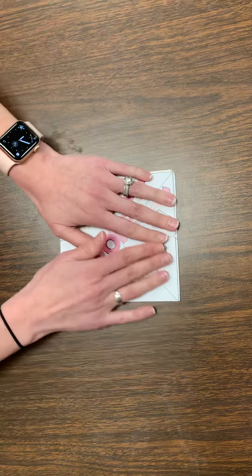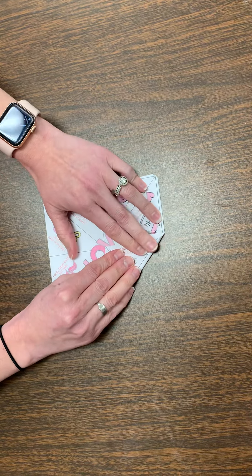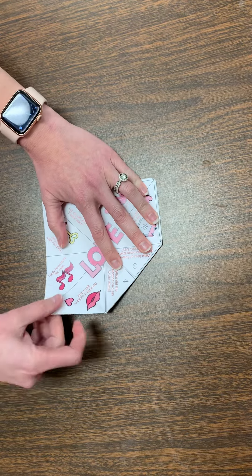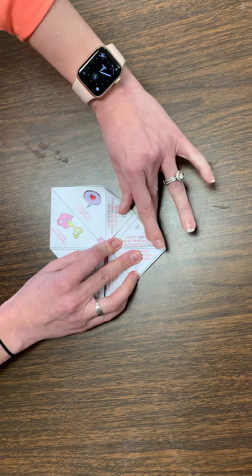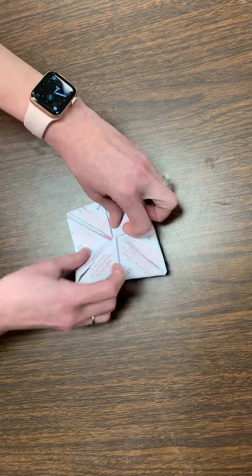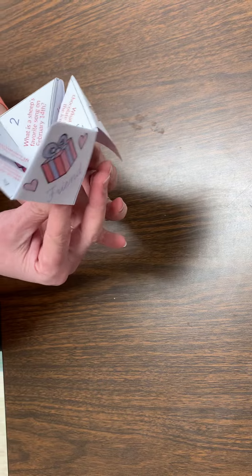So then you're going to flip it over and do the same thing. You're going to take the corner and have it meet in the middle. So we're going to take this corner and have it meet right there. Make sure you're close to those black lines and inside those black lines — those are going to help you. And now we have our fortune teller. You pick it up and put it all together. I always like to press it a little just to make sure all the folds are good. And you stick your fingers in and then you are ready to go tell all of your friends' fortunes.